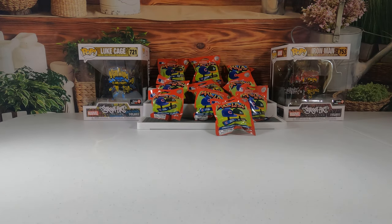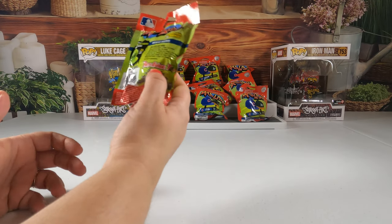We got 10 packs — two in each pack. If you're new to our channel, just remember to smash that like button, subscribe, and turn on notifications so every time we upload a video you'll be the first to see it. Without further ado, we're going to get started — we'll let Miss Leah go first.